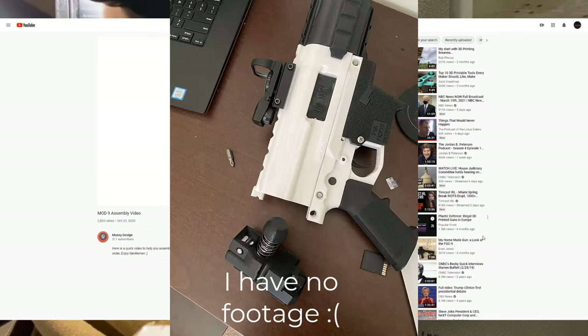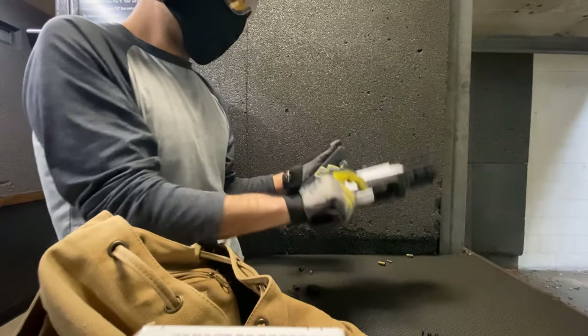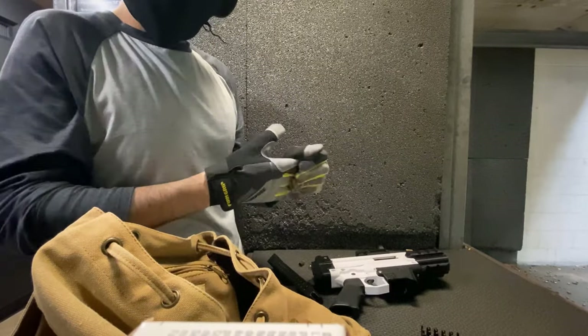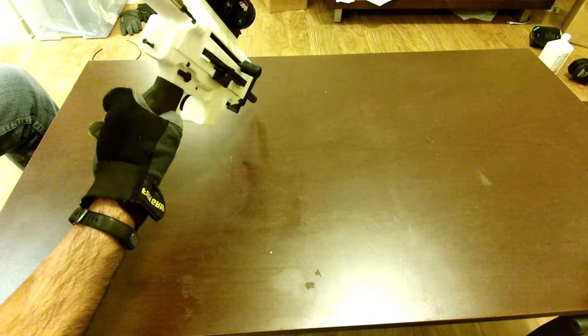I actually had an issue where my end cap blew right off. That's not to say it's dangerous — on the contrary, it was my fault that it happened. But that's for a video for another day. What I am trying to say is if you're a beginner like I was, it's probably a smarter idea to start off with something simpler like the FGC-9.